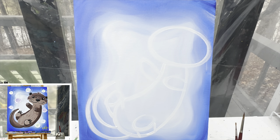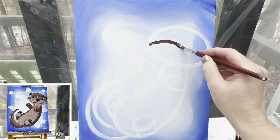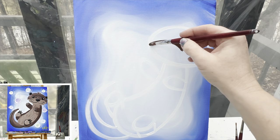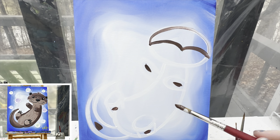Now that we have our basic otter shape laid out, I'm going to switch over to brown paint. The very first thing we're going to do is make a large mustache on his face — everything above that is going to be brown. We're going to make both of his arms brown, both of his legs brown, and his tail brown. So let's get those areas painted in.